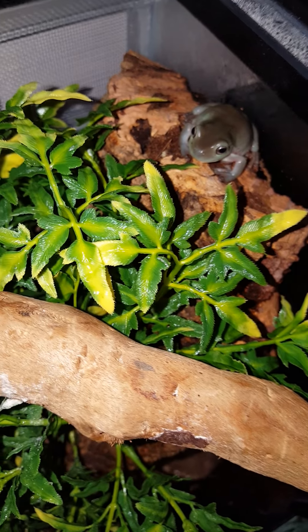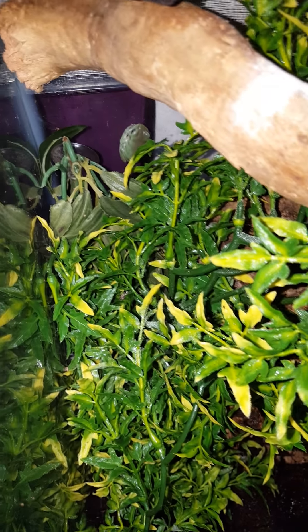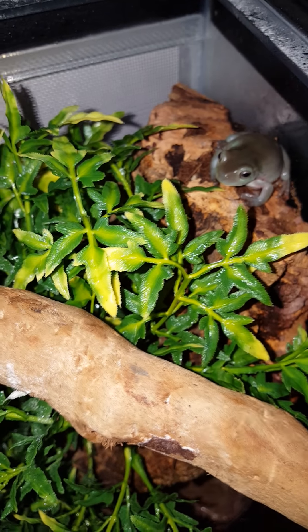They are White's Tree Frogs. This one's a little bit bigger than the other one, so I'm going to be keeping an eye on them as they eat anything. They tend to get on well in groups though, so I'm not too worried.